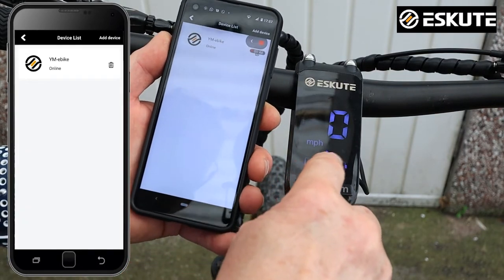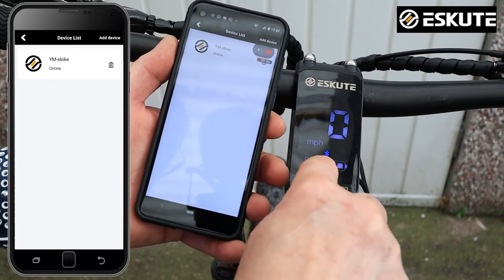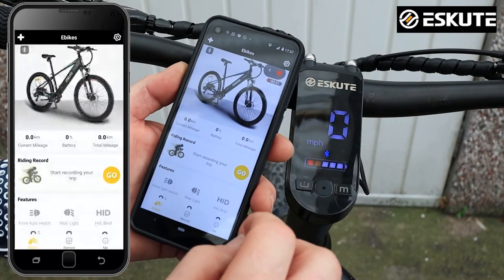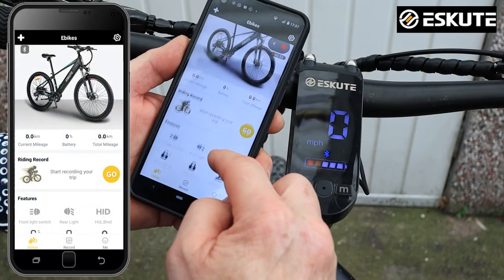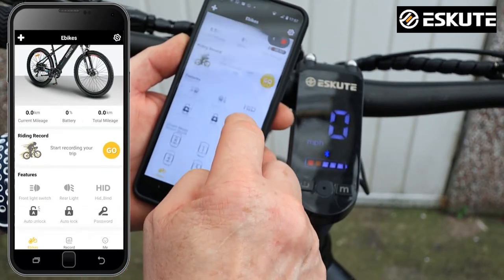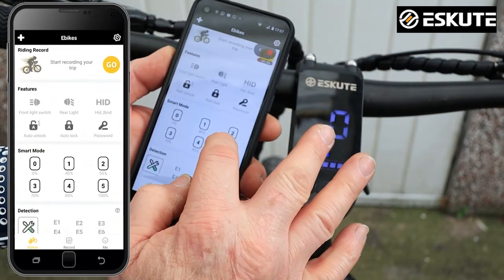The Bluetooth light has come on, so the bike is now connected. You can see the Bluetooth light there and the bike says it's online. Let's click on this and see what it does. The bike is connected and we can now change miles per hour to kilometers per hour and do everything like that.